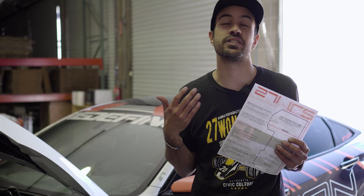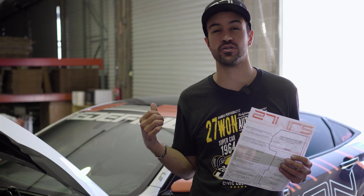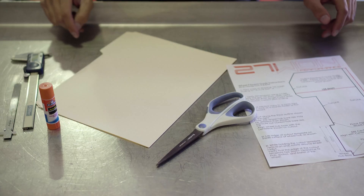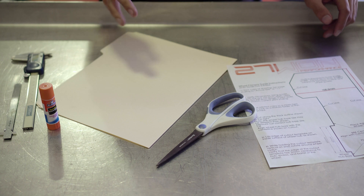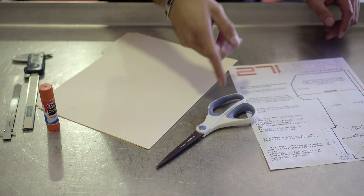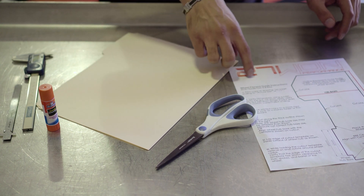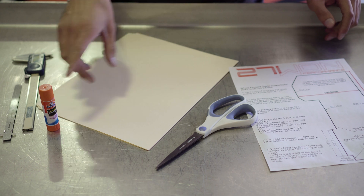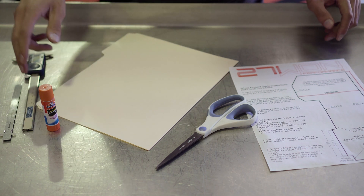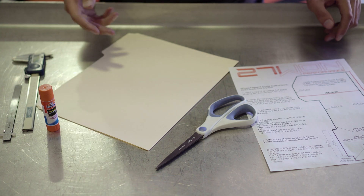Now that we have the wheel fitment template guide printed out, we're going to show you how to apply it to cardstock and how to use it to check the wheels. Here's what you'll need: the wheel fitment template guide, a pair of scissors, some cardstock like a folder or something sturdy to apply the template to, a glue stick to make it all stick, and a ruler or digital caliper to measure the clearance to see if you need a wheel spacer.